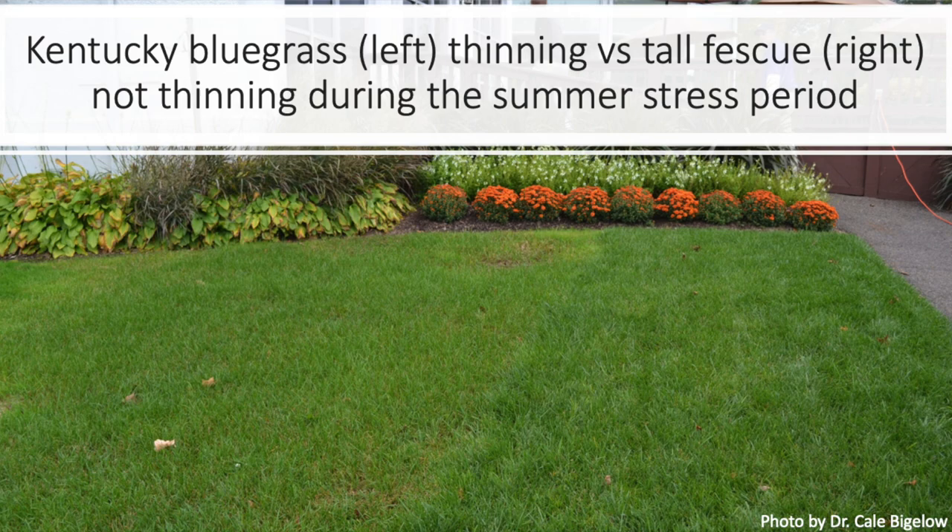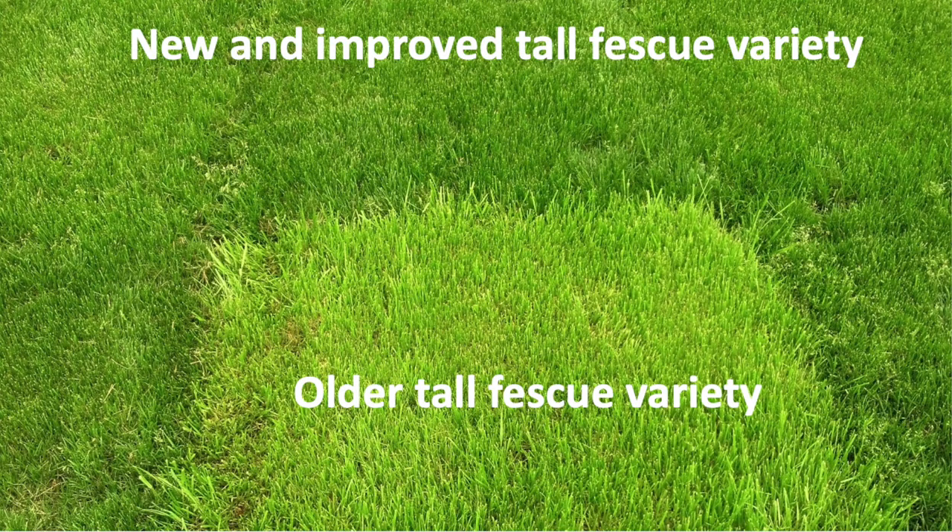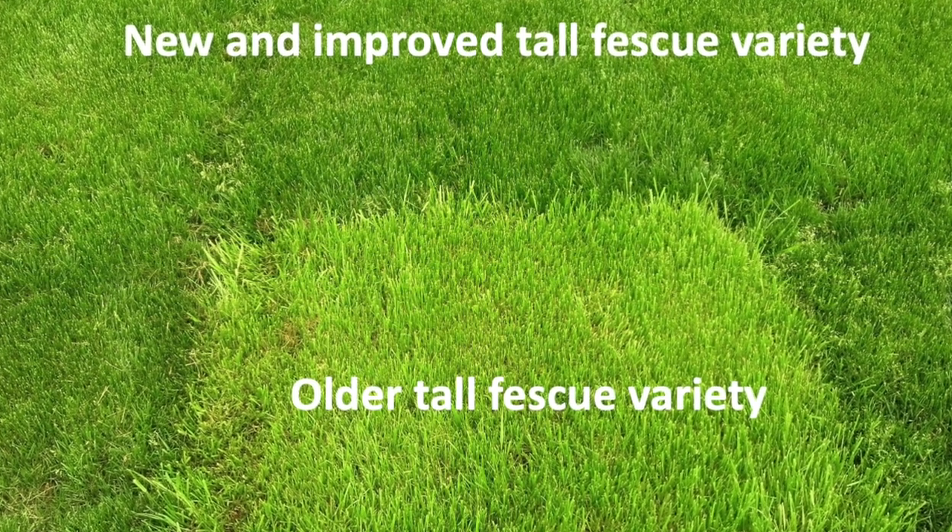Another reason is to convert from one species to another. For instance, if the majority of my lawn was perennial ryegrass, I may want to start converting it to a species that has better disease tolerance. And finally, to convert from one variety to another.